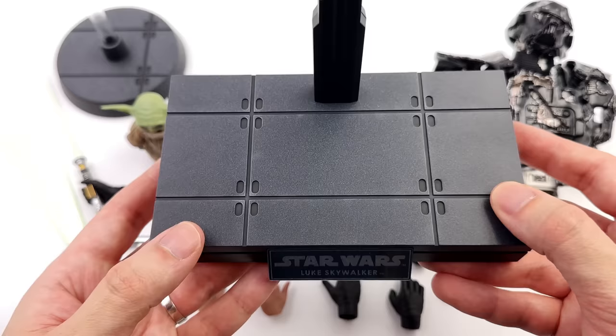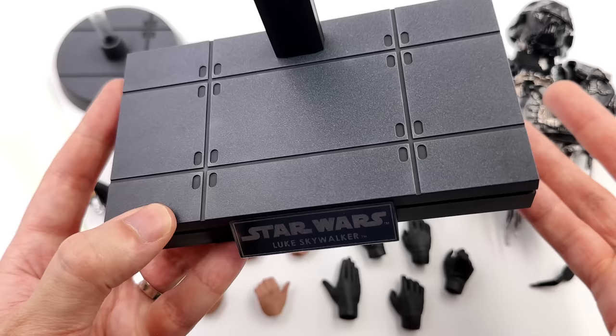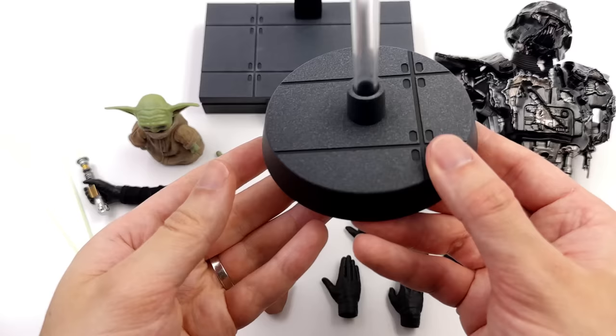He comes with the tried-and-true Star Wars Imperial-style rectangular flooring base. Up top, sculpt details with washers in the crevices, and this time it's meant to be Moff Gideon's light cruiser. On the surface, some speckling of silver — I really like that, it makes it look like metallic flooring. Around the front, Star Wars and Luke Skywalker are etched into the nameplate.